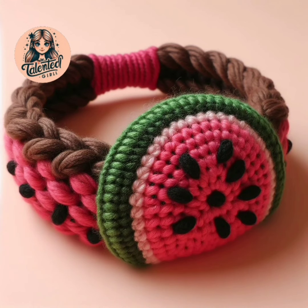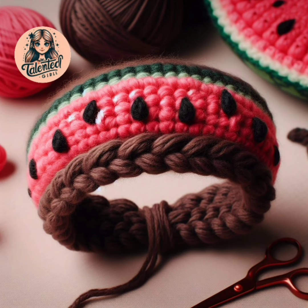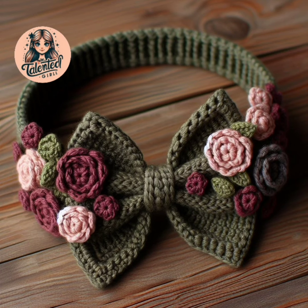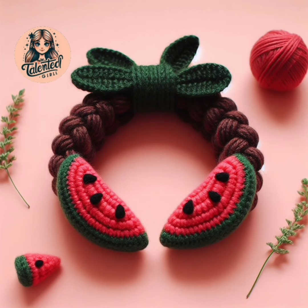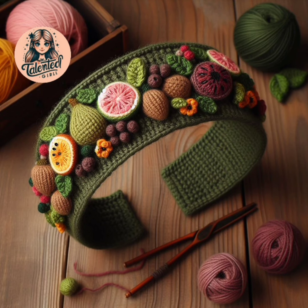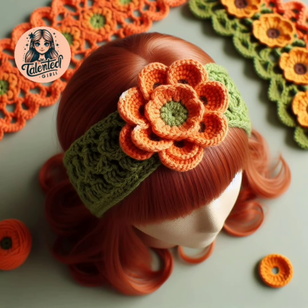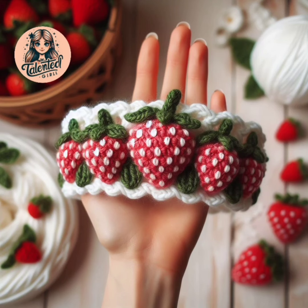In today's video I will show you very cute and very unique things made with crochet patterns. It is a very easy pattern — a hair band design with new and unique crochet ideas. These are very unique and pretty designs; flowers are placed on top of the hair bands. It is a very easy pattern.